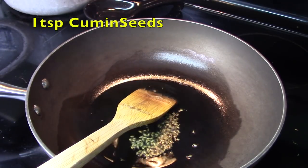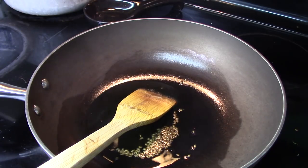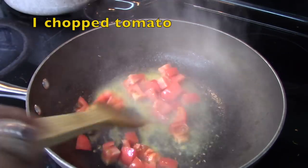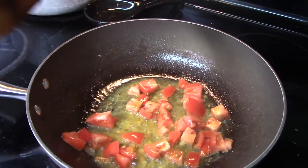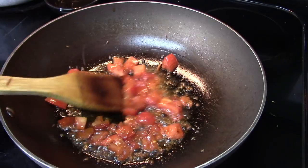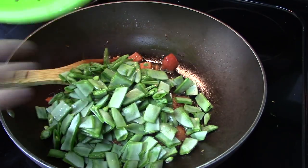When the oil is hot I will add around one teaspoon of jeera seeds and one teaspoon of hing. I will write everything down in the description box below so you can refer to it. Then I will add the tomatoes, mix well, and cook until the tomatoes are soft. Once the tomatoes are soft and cooked, I will add the broad beans.